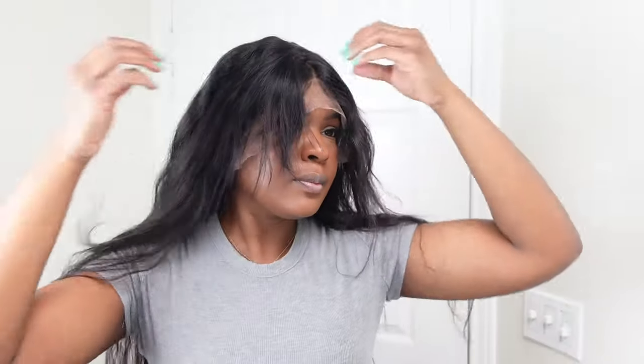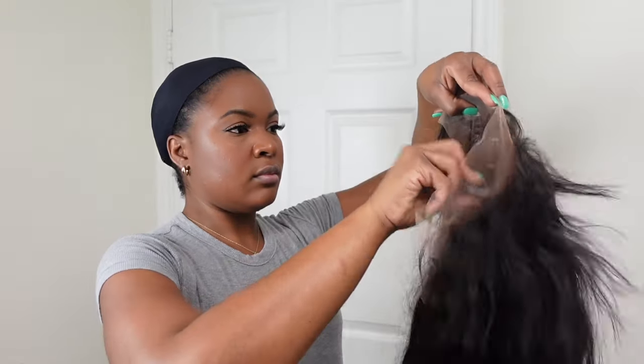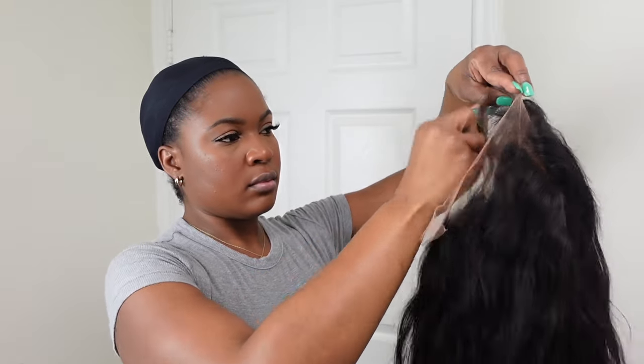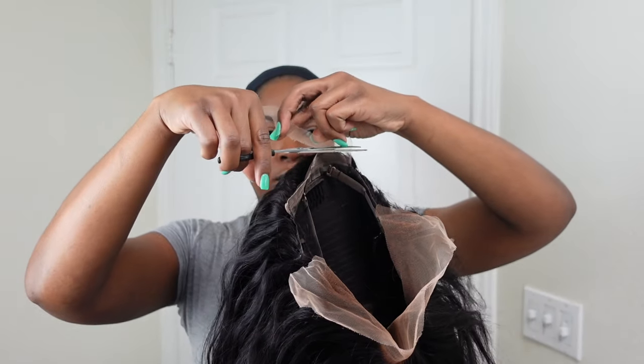So this is what it looks like after I washed it and everything. Of course we got to do a little bit of styling to it. First thing I'm going to do is tip my lace like I always do. It wasn't really that necessary with this wig, cause you really don't see the lace that much anyway. But anyway, I'm just cutting the lace off.